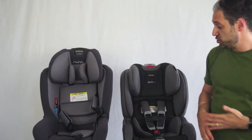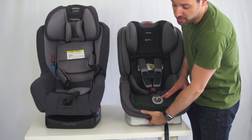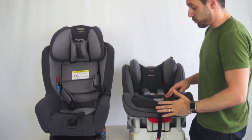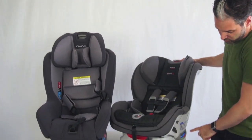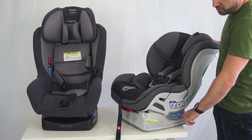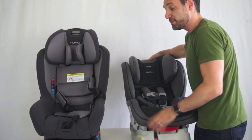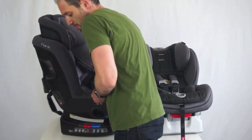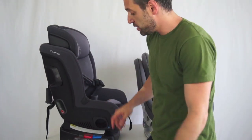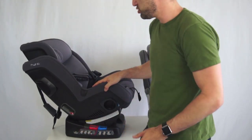One more thing I wanted to show you is the way these two seats recline. On the Boulevard, there is a red lever on the front — you pull it up and it goes into the recline position. There are a number of levels of recline, with a bubble indicator on the side: red for rear facing and green for forward facing. The Rava also has blue and red indicators, but here there's a button — push the button and you very easily recline it to the correct position depending on whether you're rear facing or forward facing.